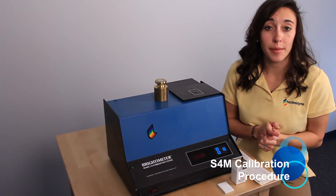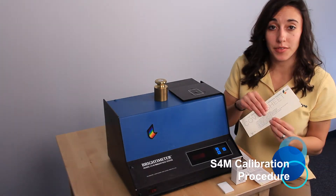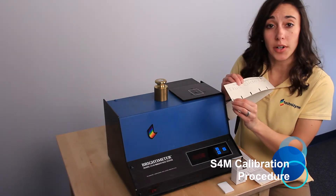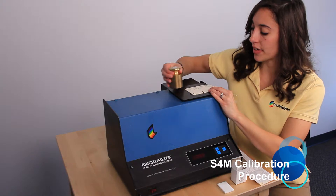For our first step, we'll need our primary standards, which are our 70 standards. You can go ahead and move this front sheet back. We're going to load it so that the dash marks on either side of the one line up with the white lines, and we'll load our one kilogram weight.